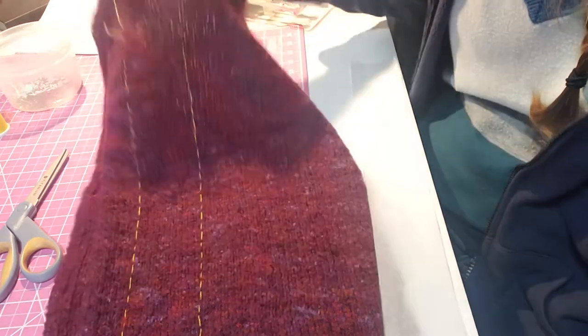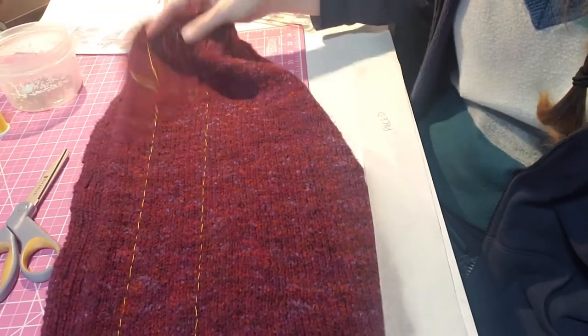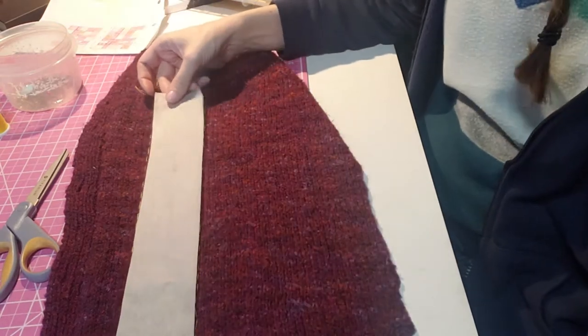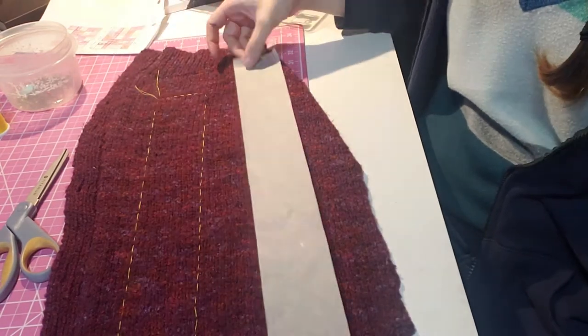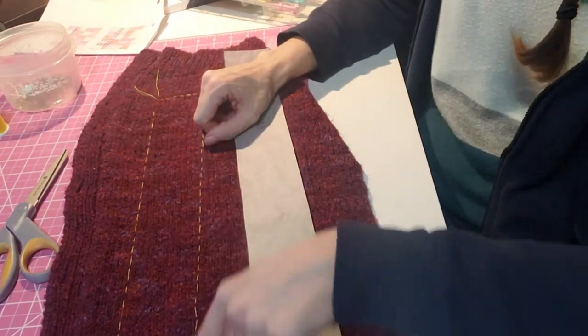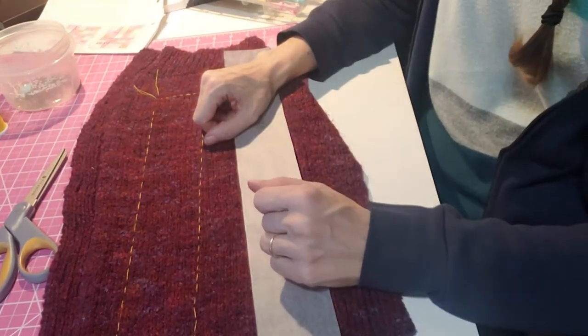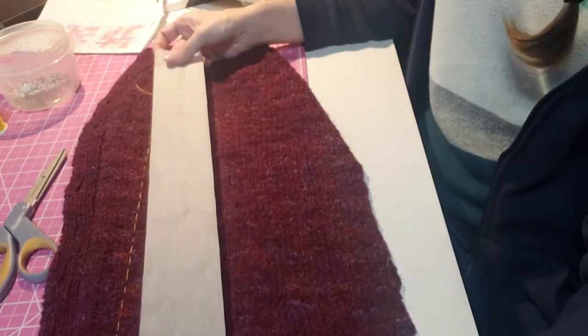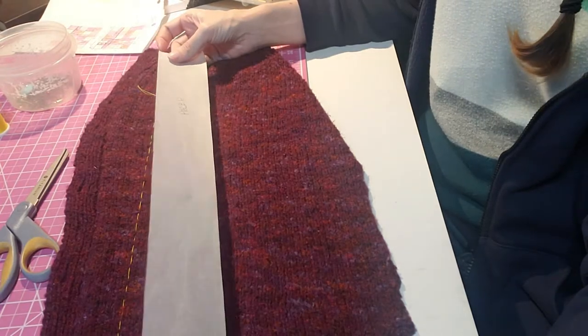So this is what it looks like when it is thread marked. I just basically traced around this with some thread that's easy to see. Then I will sew, and then I can cut. I'm going to do this a lot more times because that was just one piece.